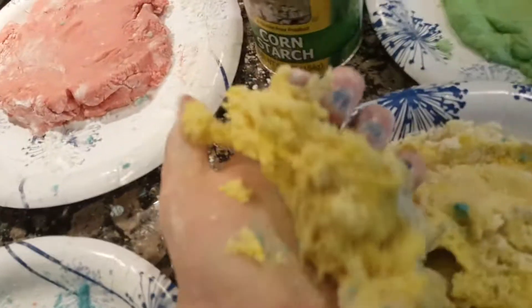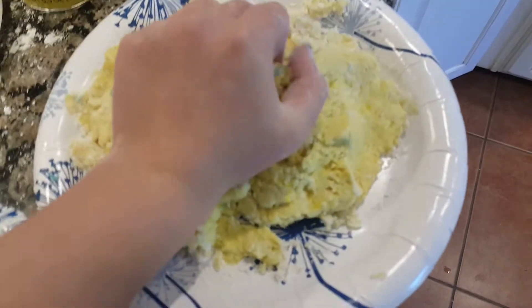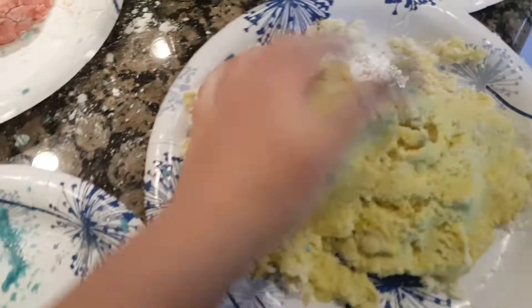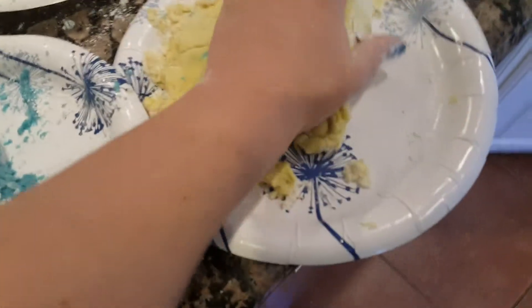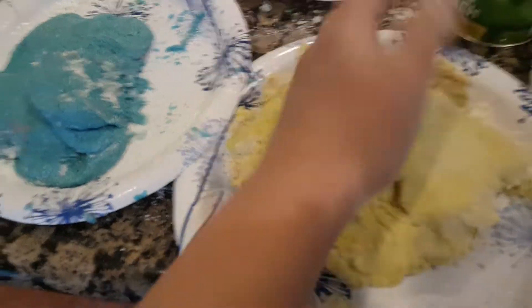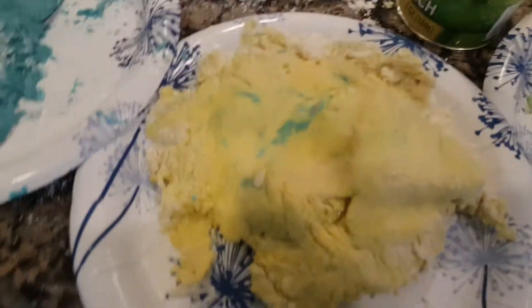Very fun! Now you can just grab a lump and play with it. To store it, put it on a paper plate and then seal that up in a gallon-size Ziploc bag — that'll preserve it for a long time. It's easier to remove if you have it on a paper plate because you can just pour it out.